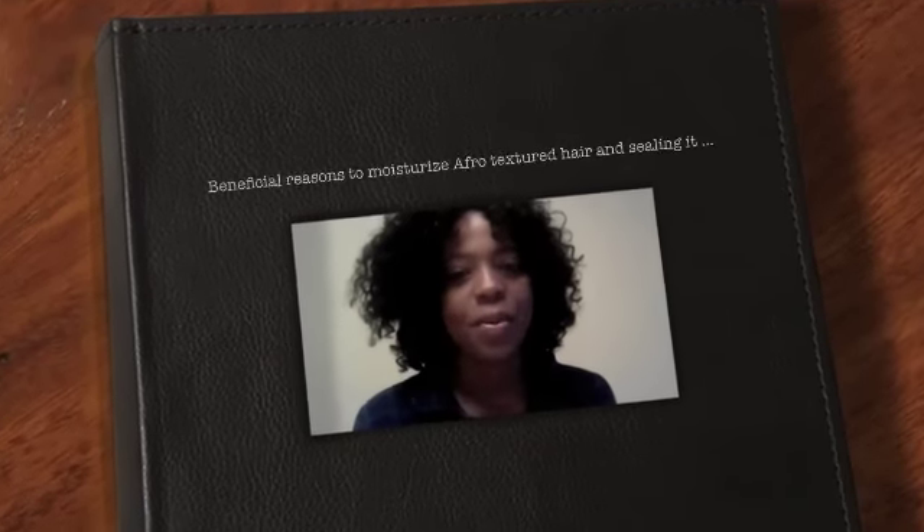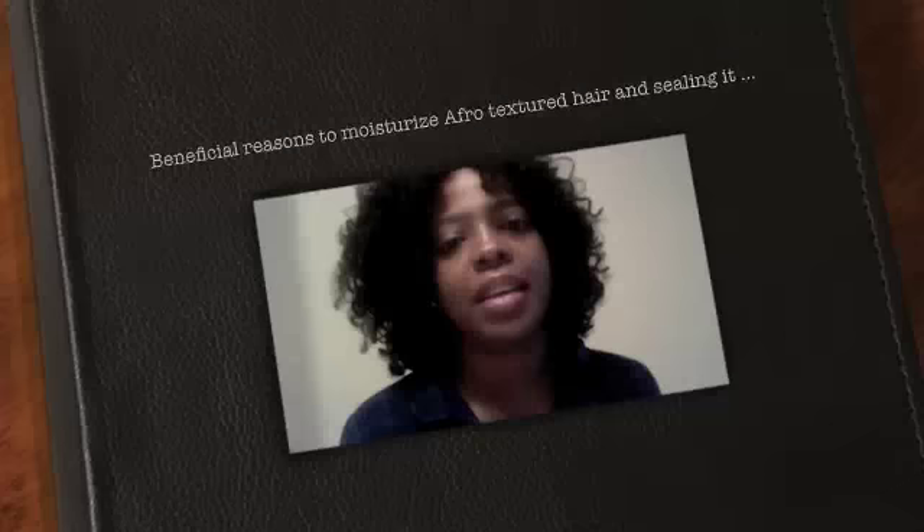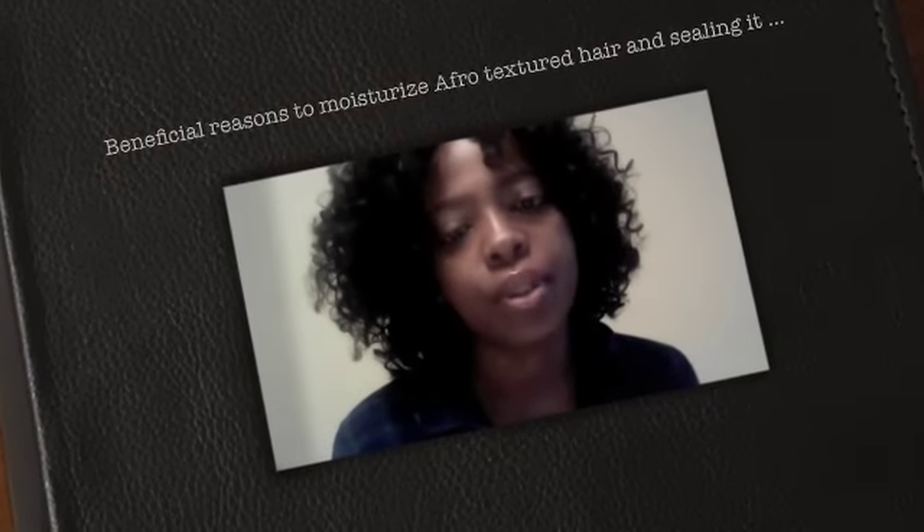Hi guys, you're probably wondering why I'm looking like this. Well, it's Saturday, it's cold, and I'm not going outside. I'm going to stay in my PJs all day. So I decided to make a video because something came to my attention that I never actually made a video about — the proper way to moisturize our natural transitioning hair.